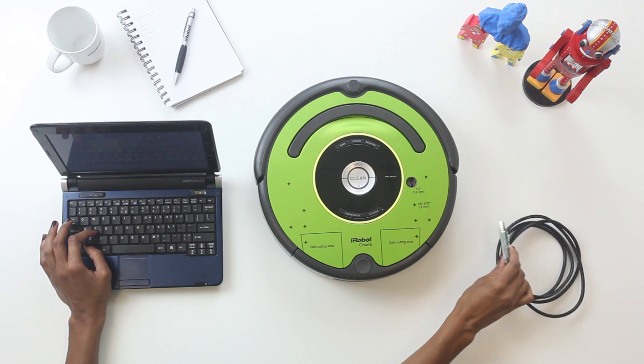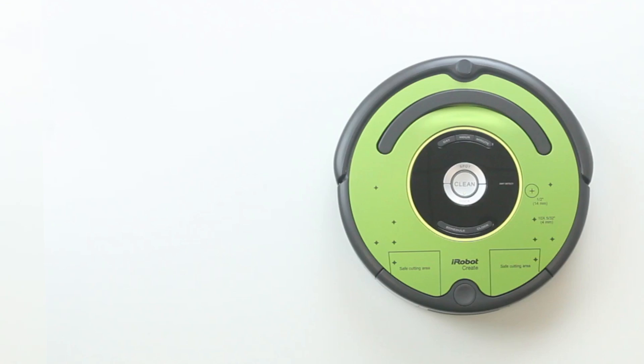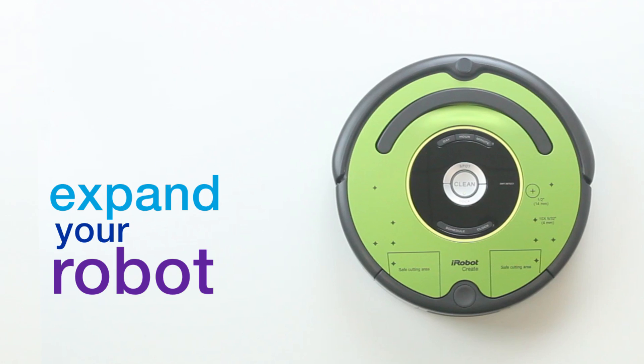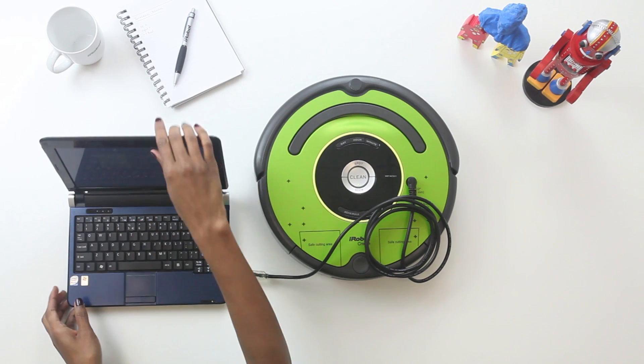With the communication cable provided, you can start programming and coding with your robot right away. Want to go beyond programming and expand your robot by attaching sensors, electronics, grippers, and other cool things?